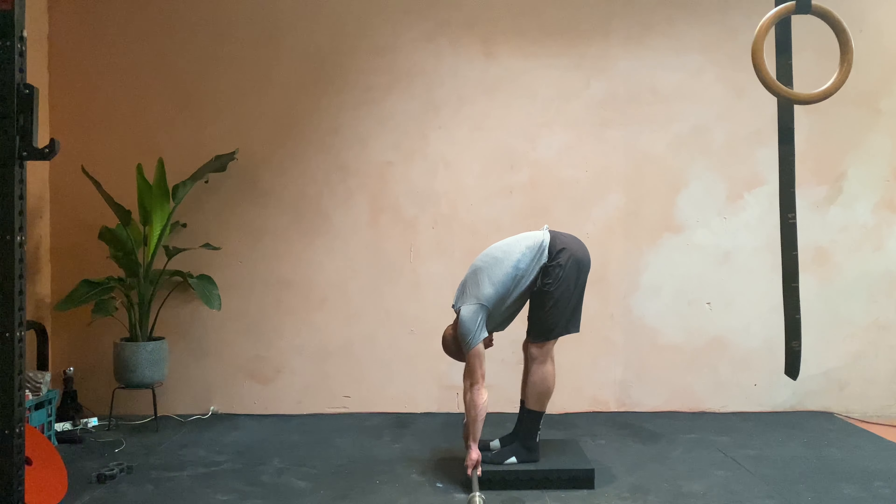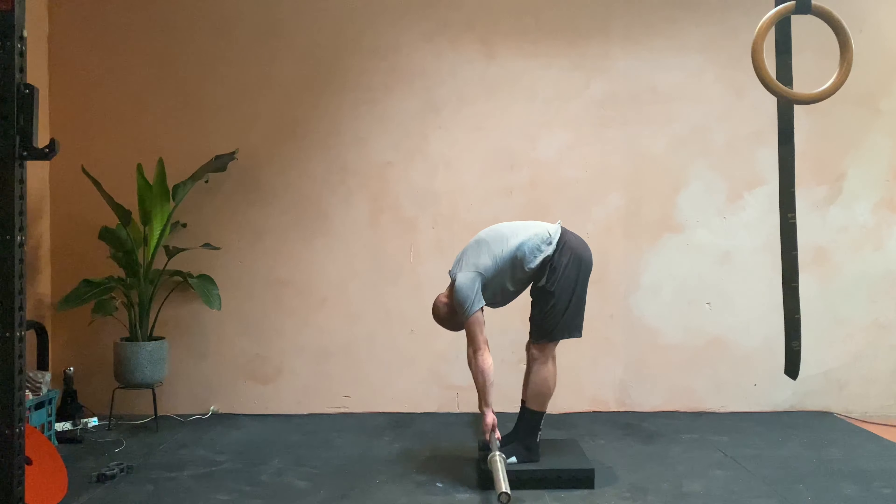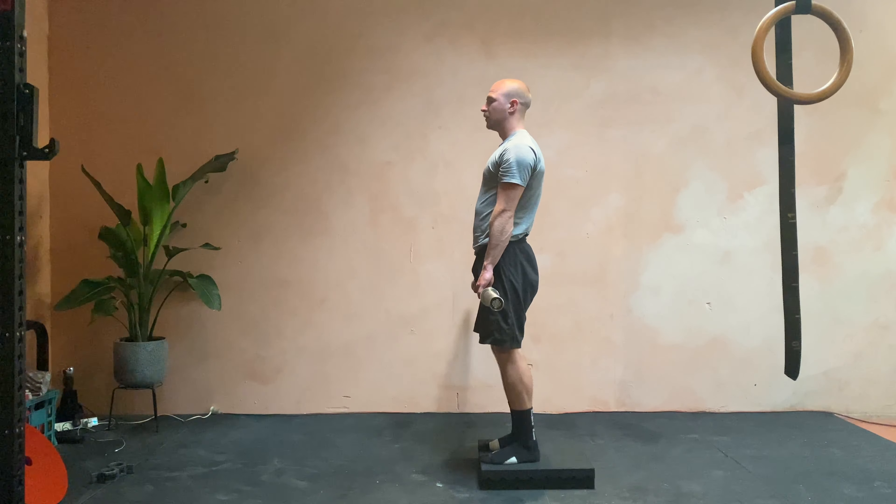As you go through the reps, you'll start to open up more. Roll yourself up — always finish standing.